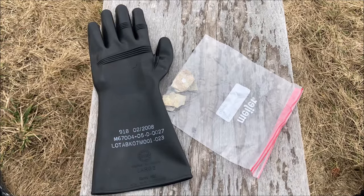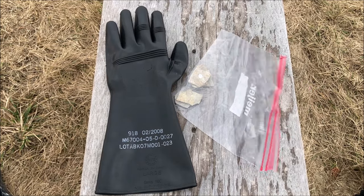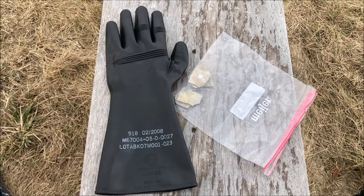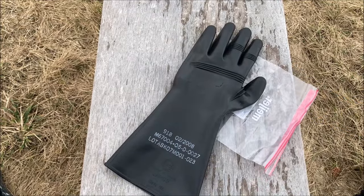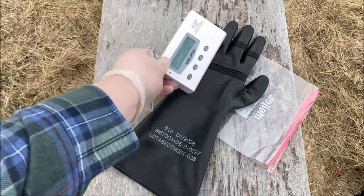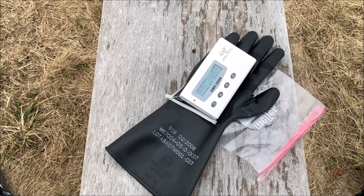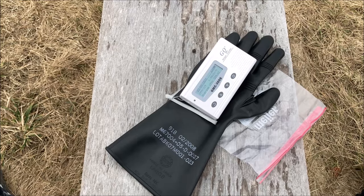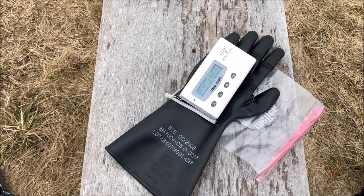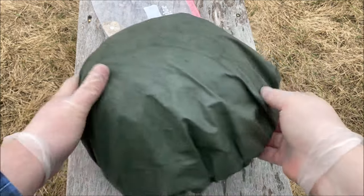Moving on to our penultimate item — a glove from Airboss. Once again, I'm going to say alpha and beta, you're good, but gamma, no. Since I can't put my Geiger counter inside the glove, I'll just set the glove on top for the best possible chance, with two layers of butyl rubber. We've crossed 250 CPM, which triggers my alarm — now we're over 300. We're getting pretty much the same level of protection as every gas mask we've tested. Definitely experiencing protection against alpha and beta, but gamma is going right through.